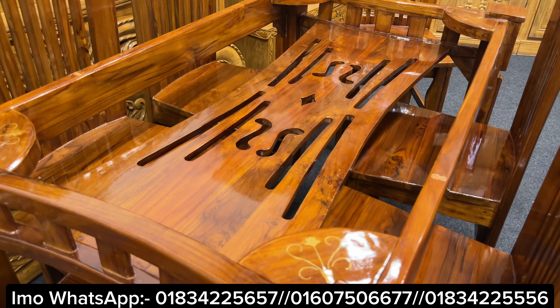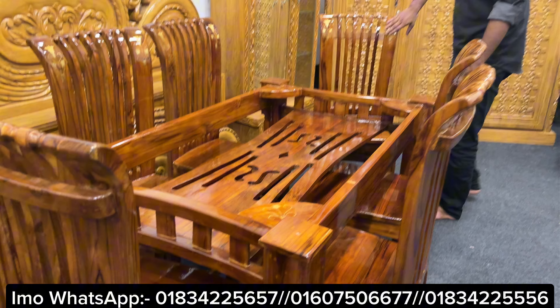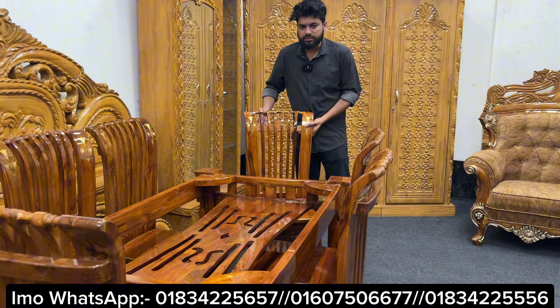This is a street furniture. The furniture is draughty. There are a few craftsmen in the background. This is a very nice furniture.